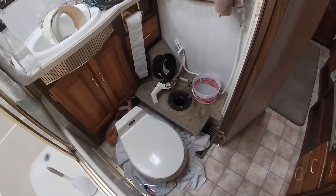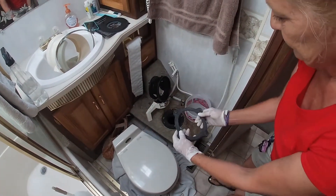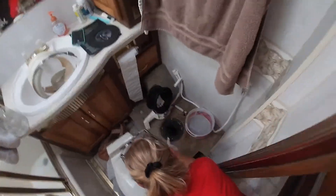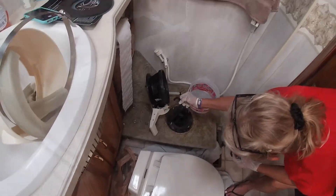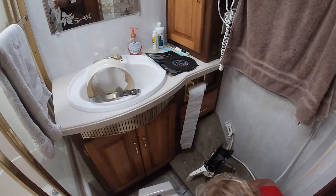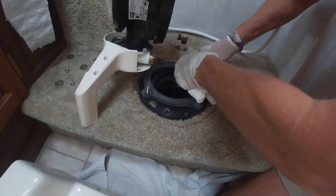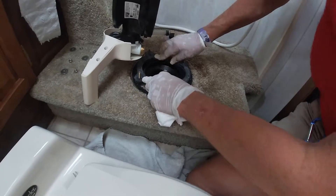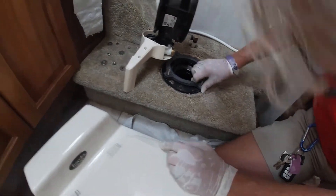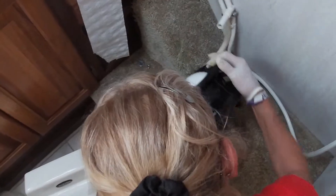I'll grab the new one to replace it. See, this is pretty bad and we've had some moisture here. I'm going to clean all that up. So I'm pushing this straight through, all the way down. I didn't feel any lube anywhere or a sealant, and I don't think it called for any. As soon as we tighten that down, I'm sure that's going to work pretty good.